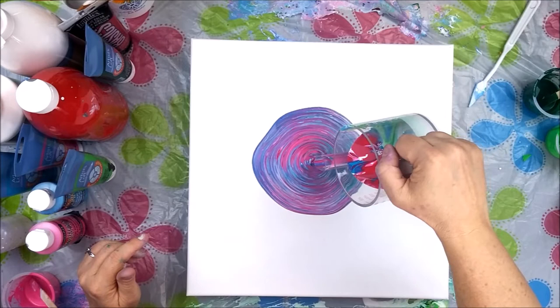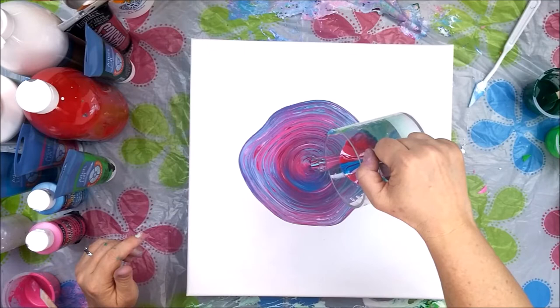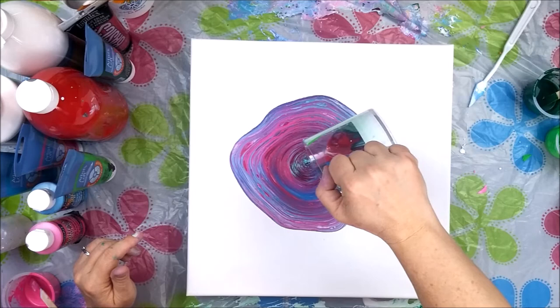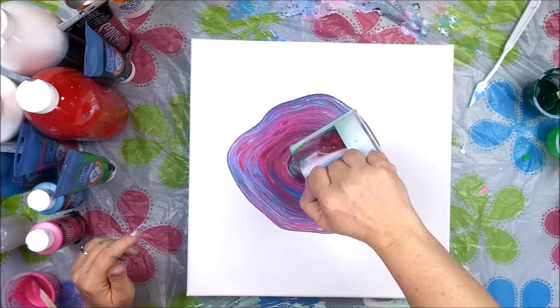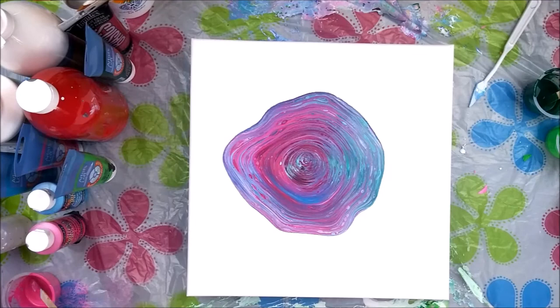Normally I wouldn't do a pour with silicone, but this is the paint I had. So the end result could be pretty cool — or it could be, oh my gosh, this is not my day for painting, in which case this video won't see the light of day. It looked like enough paint. I'm thinking this is 12x12 or 14x14 — I think it's 14x14.